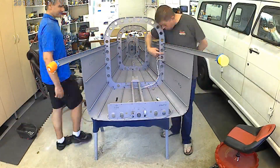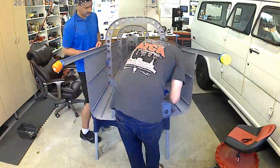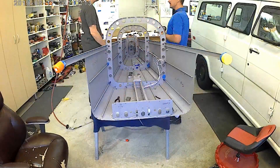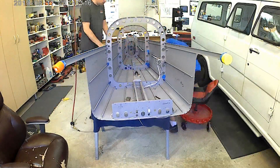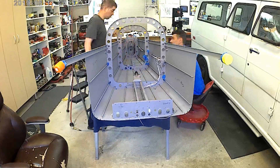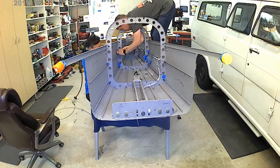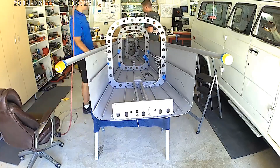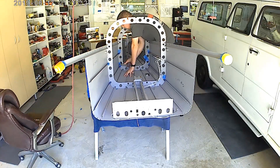I could not for the life of me get those bucks straight. Of course, the skins are angled outward because they are growing for the baggage area, and to get a bucking bar over the J-channel that is back riveted onto the skin at the intersection of a rib was particularly tough for me.